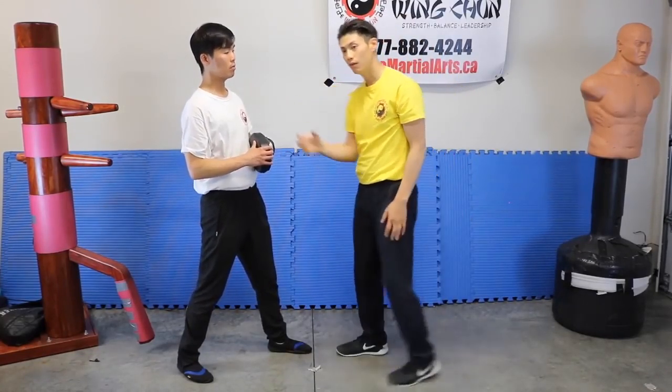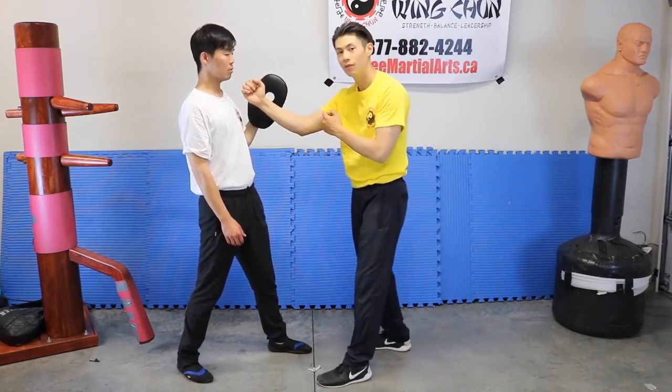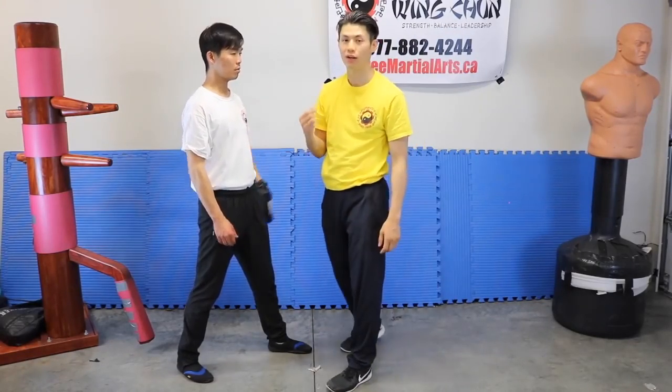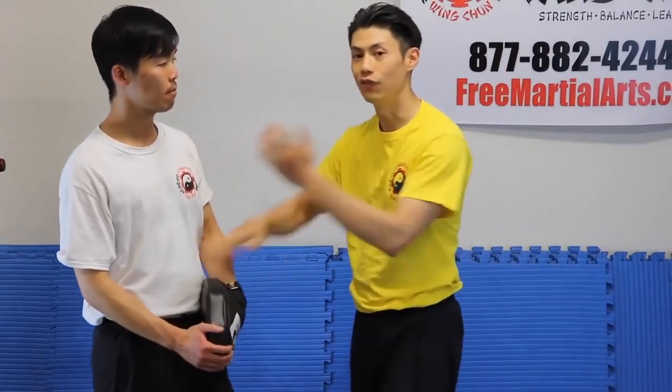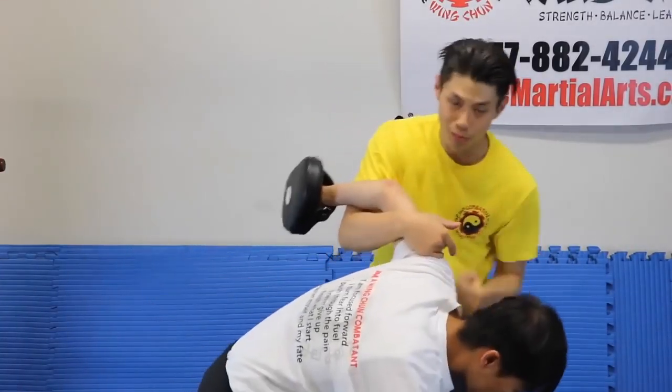Why shorter range? Because the person doesn't have enough time to react to punches at closer range. In boxing, the opponent can see the punch coming — they can slip, duck, or parry it. But once you're at close range, the eyes and brain don't have enough time to react. In boxing, when people end up at close range, they just clinch because they can't react. That's where Wing Chun's close-range punching is better — if you can train the sensitivity to it.